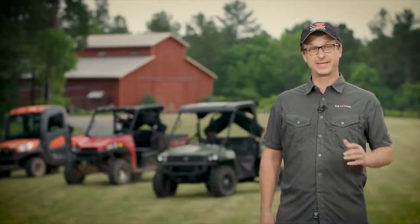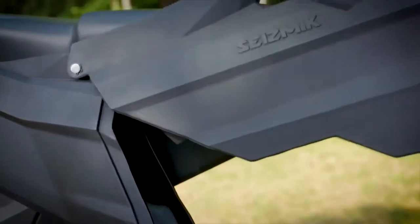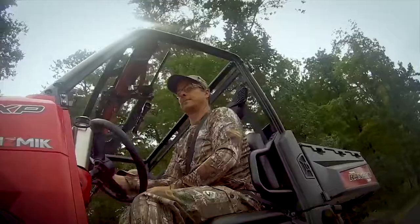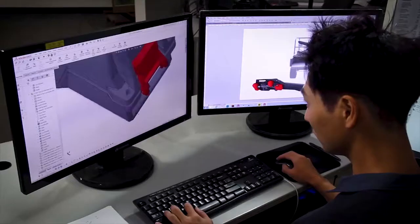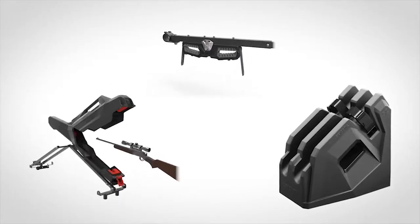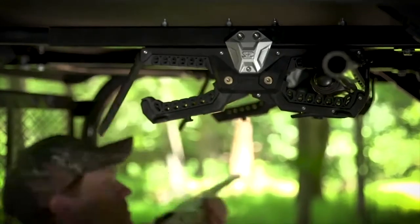Hi, I'm Steve from Seismic. I'd like you to take a few minutes and check out our gun holders that we've made for utility vehicles. When we looked at what was available on the market, we didn't find anything that we really liked. So we set out to design and engineer the absolute best gun holders specifically for utility vehicles.